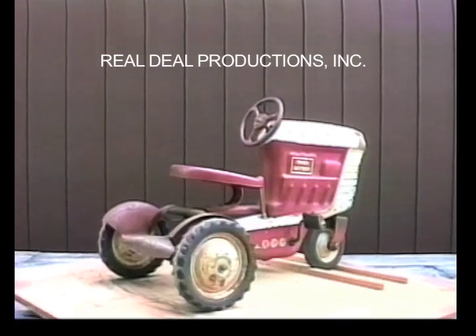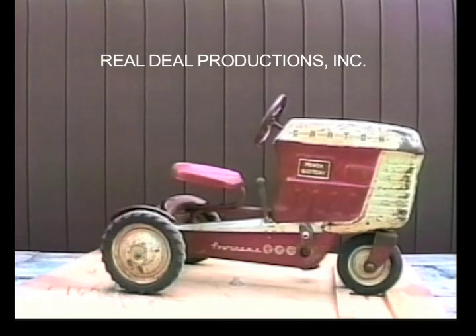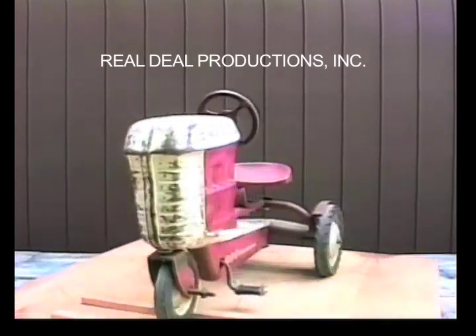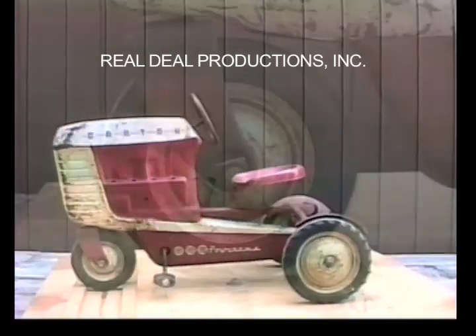The front tire says Swan and has the wrong bolt holding it on, while the back tires say Garton. It has teardrop solid rubber pedals with metal ends held on with domed push nuts. It also has a gear shift lever and a hitch.